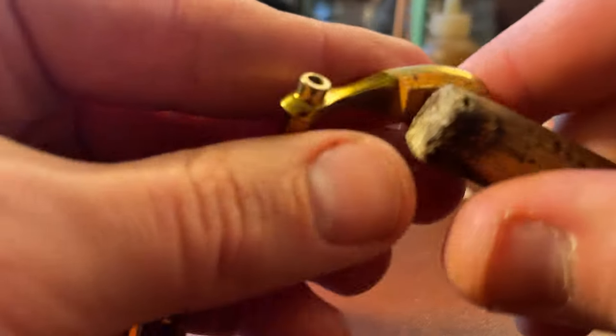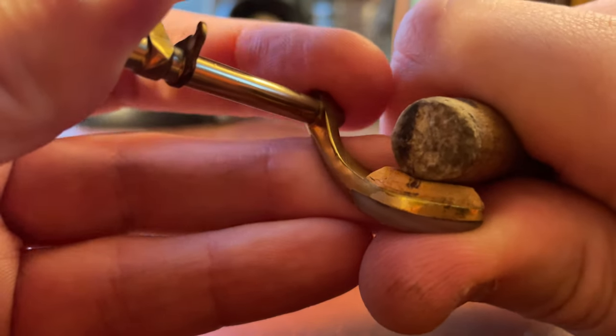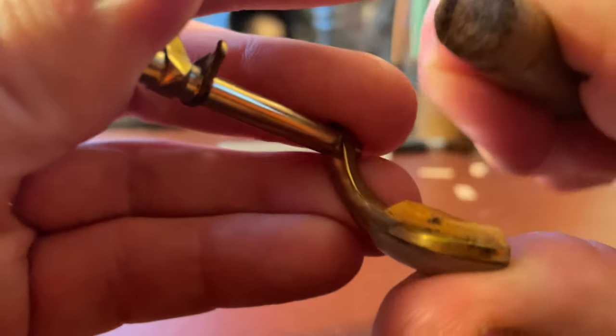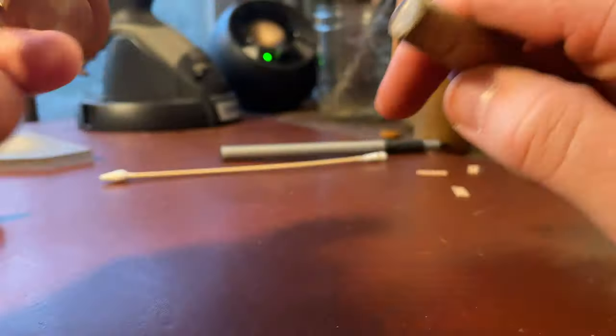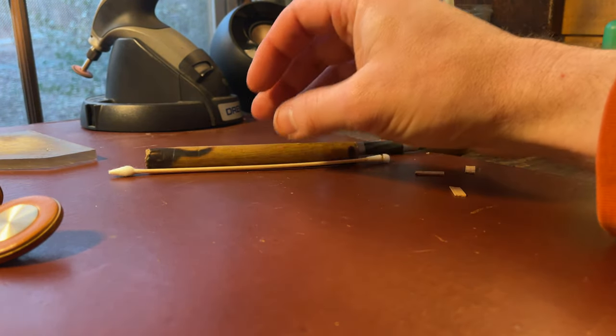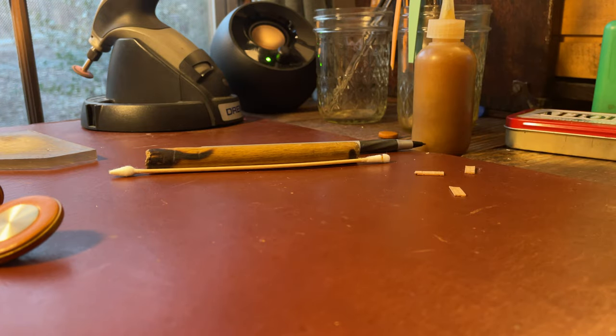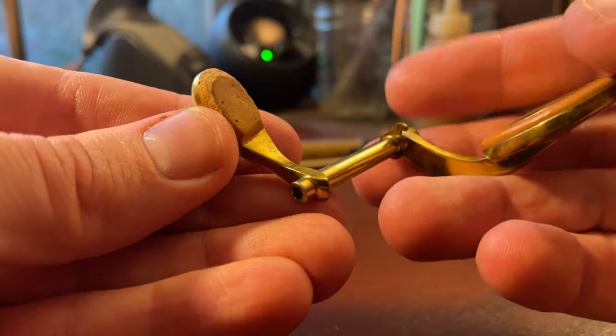And let's just do that one more time to watch. Compress — and it comes right back. So my name is Matt Storr, I repair saxophones for a living. Hopefully you found that helpful, useful, informative, maybe thought-provoking. Don't be sleeping on cork.